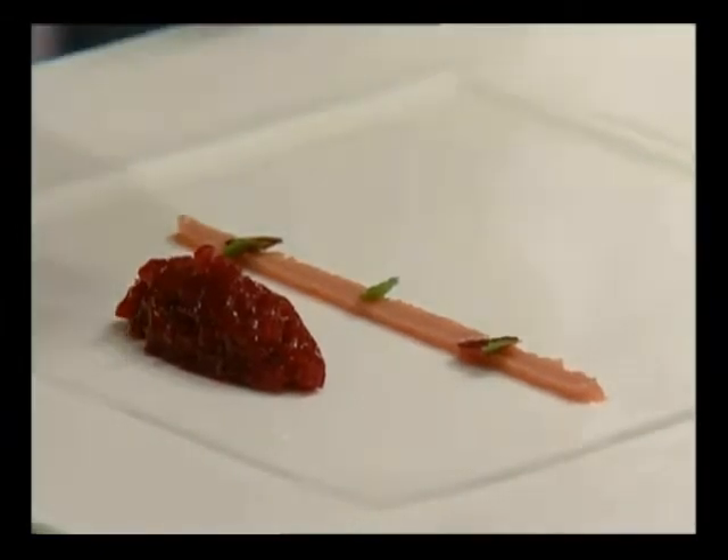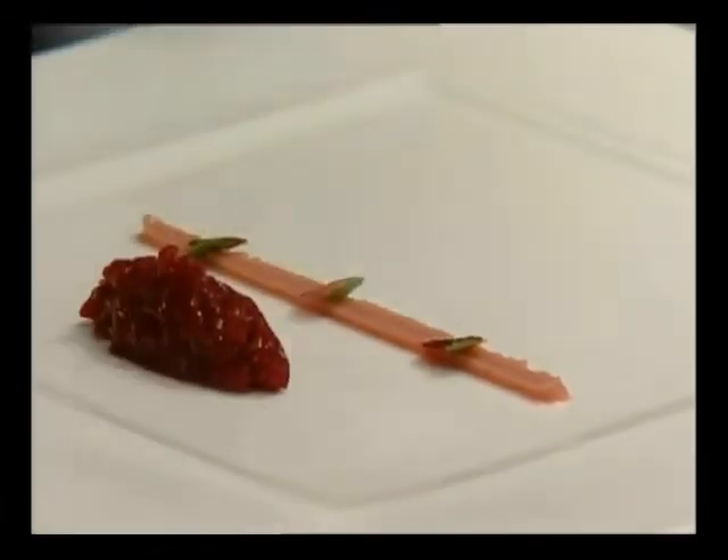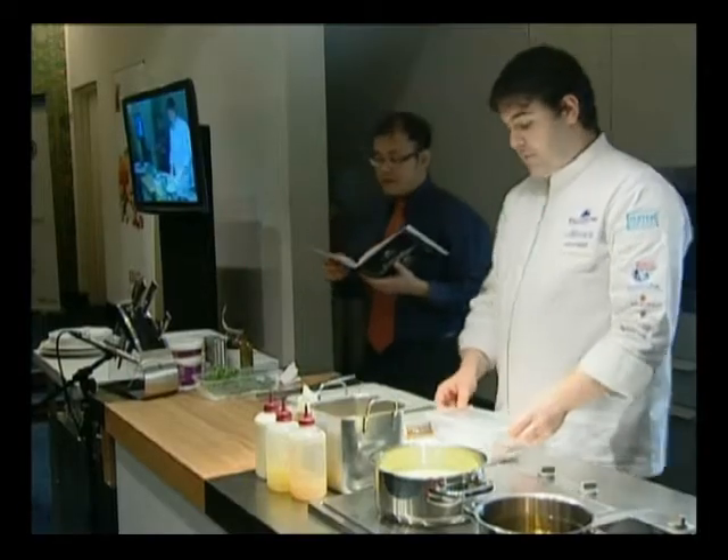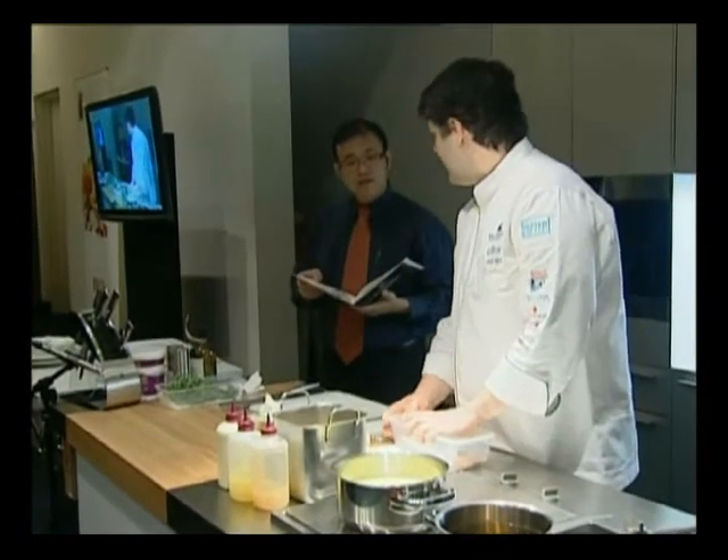You use a mandolin to cut the beetroot very, very thin, as thin as possible. And you use a round piping tip to cut out small circles. That's the easiest way. The Florentine biscuit is made of brown hazelnuts, butter, and sugar.